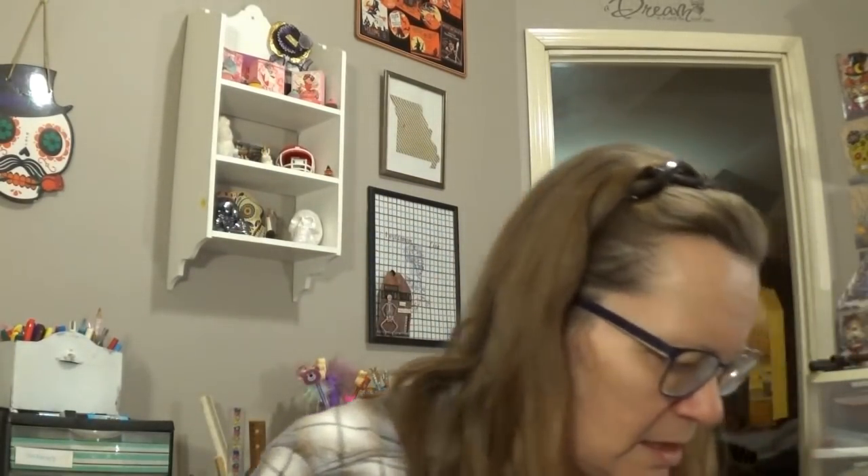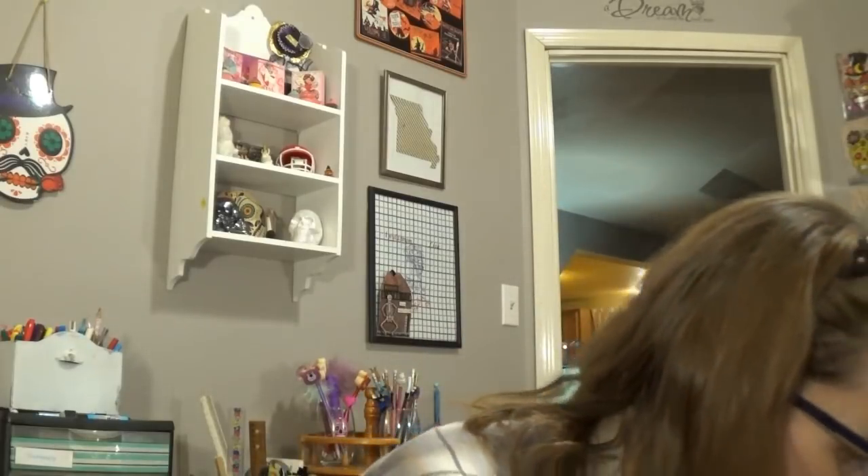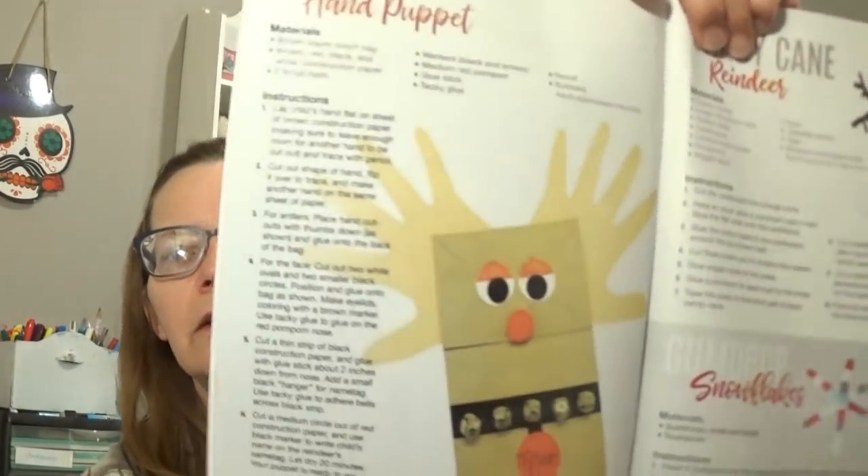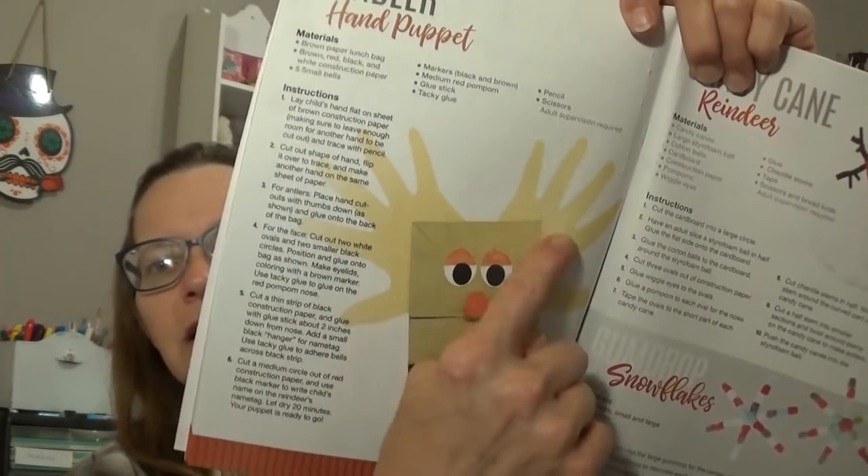This was new — it's not a very big book and not very durable, but it is the DIY Holiday Crafts book. I went through it a little bit at the store. Most of it is something you could do with your children — really everything. Like right here is a reindeer hand puppet where you use their hands to make the antlers.